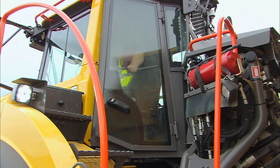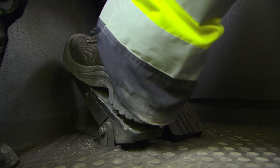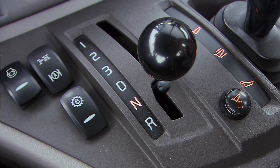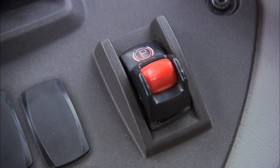Close the windows and the door. Make sure no one is close to the machine. Apply the service brakes and put the gear selector into the drive position. Finally, release the parking brake.